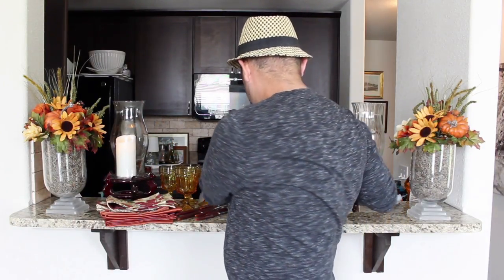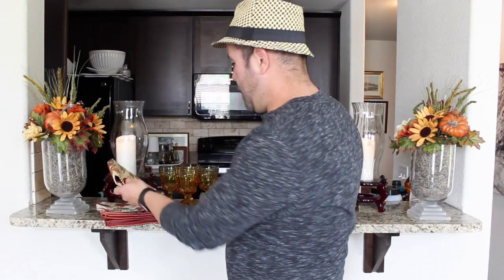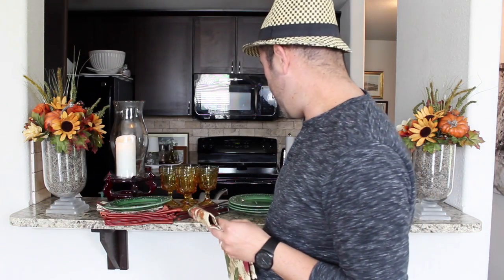Once I found those amber glasses I knew I wanted to bring some green out, so I got a set of four green plates. Keep in mind this shopping took me about two weeks to put everything together. I found these green plates — they are Better Homes and Gardens — at Goodwill for 99 cents, and they go so pretty with the napkin. I also found a set of four wooden bowls for $2.99 for the set.